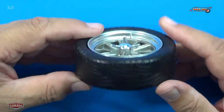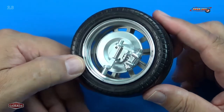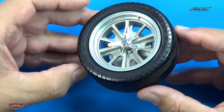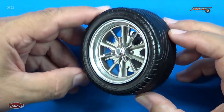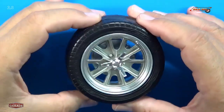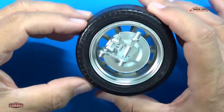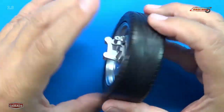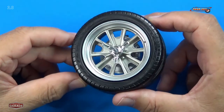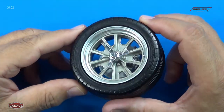That looks great. There's our brake caliper and brake assembly on the back side — looks good. And that's all we do for Stage 6. Look at the back side with the brake assembly on there. It was really easy to build — I enjoyed this very much.